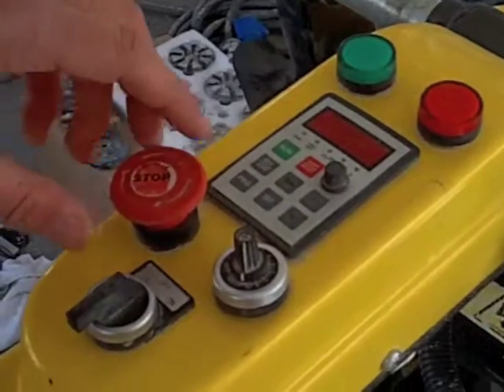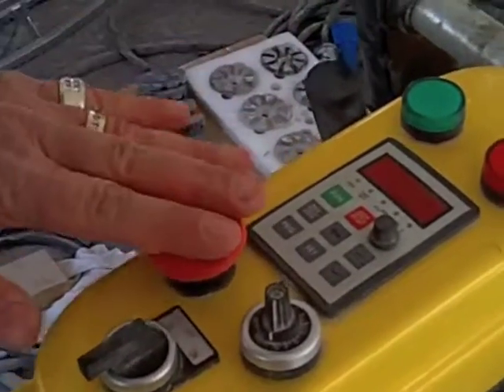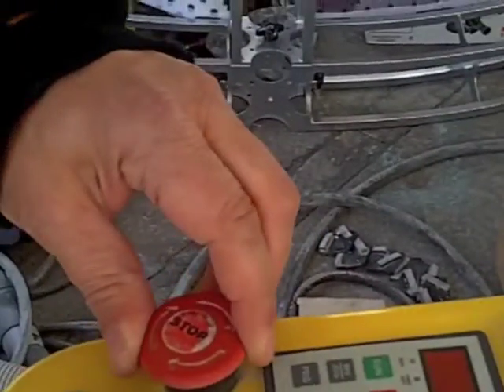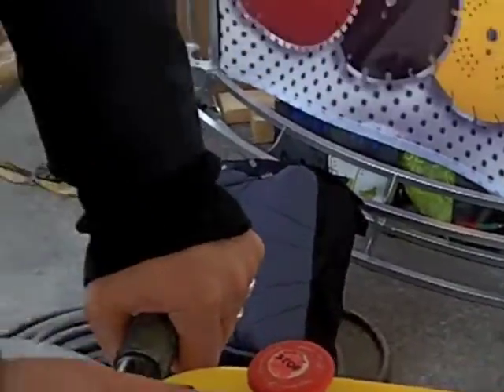Your emergency stop button is here — if you hit a piece of metal or have to stop the machine abruptly, just hit it down. Here's your control valve for your RPMs. This machine likes to be run at high RPMs. We suggest for your metals that you're at 1,300 to 1,500 RPMs. You'll get the feel for where the machine needs to be. Resins are always at the highest RPM.